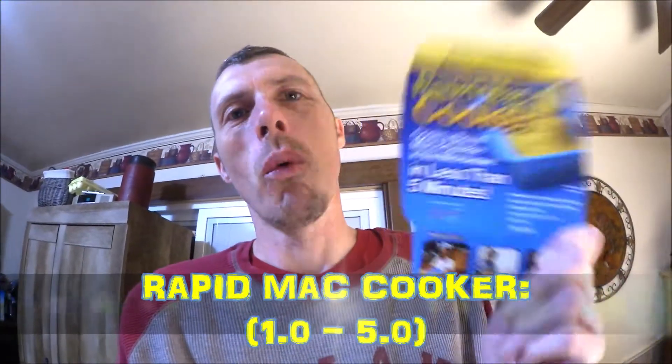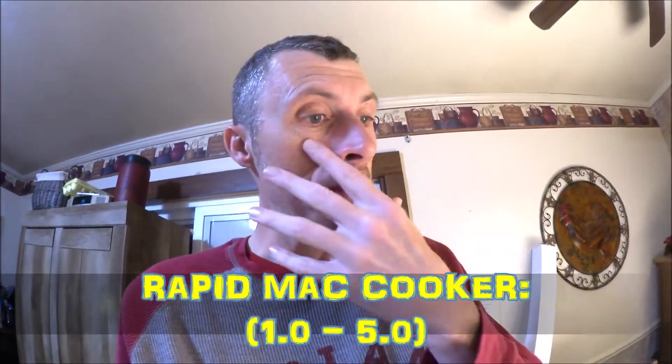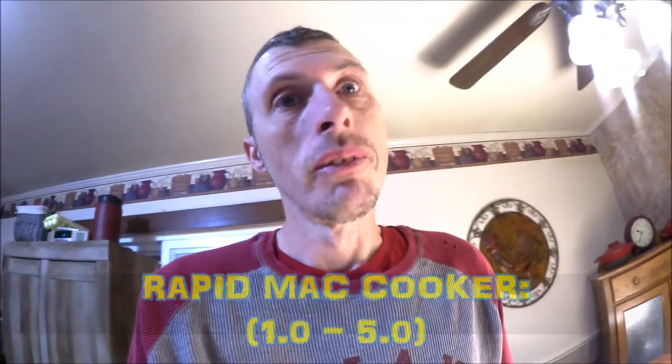Actually, let's knock it down one more time. On a scale from zero to five, I'm giving the Rapid Mac Cooker a 1. The safety concerns knocked it way down. If you just talk about the flavor, I'd give it a 2.5 — it did a good job, it tastes good. But the plastic taste and safety concerns bring it down to a 1.